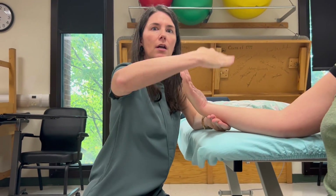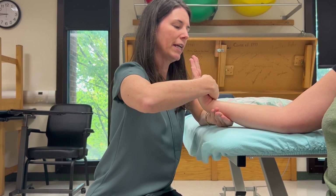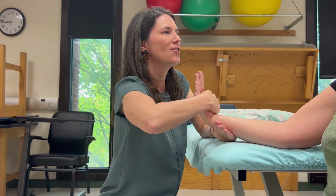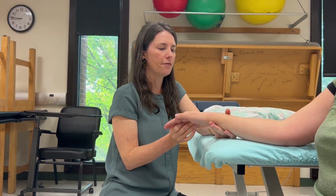Stabilization is going up, resistance is going down. Make sure that you do not cross the MCP joints. Stay strong — good. So that's the against-gravity position for grades 3, 4, and 5.